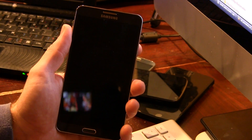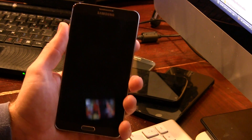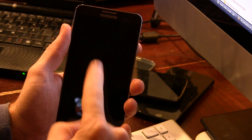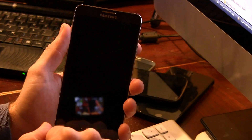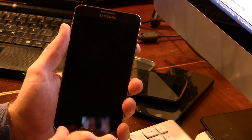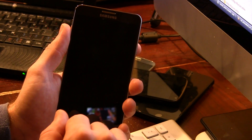Alright guys, let's show you how to flash Echo ROM for your Samsung Galaxy Note 3. I want you guys to keep in mind that this is actually meant for the N9005 International Galaxy Note 3, but that's okay because those of us with Canadian versions, AT&T, or T-Mobile Galaxy Note 3s can flash this ROM as well.